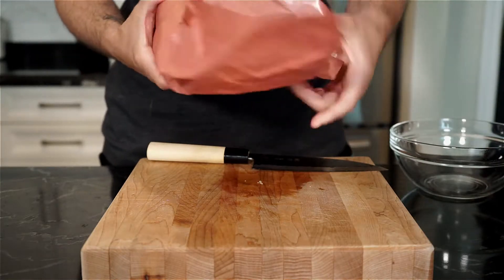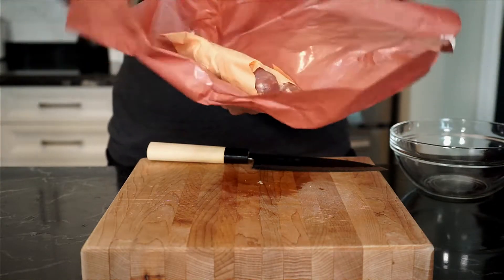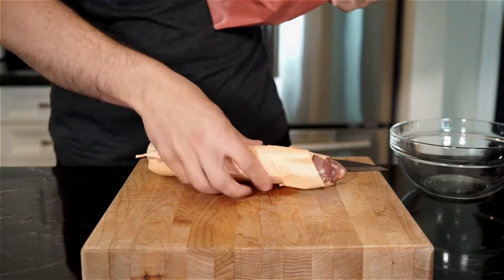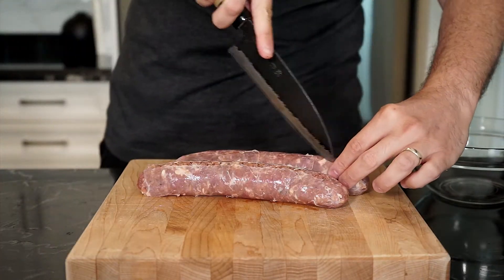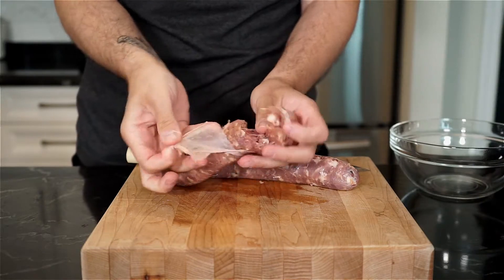Next up are the sausages. I have two medium sweet sausages, but go with whatever sausage you like for this recipe — any kind will do. With a knife, slice into the casing, remove the meat, and crumble it into a bowl.